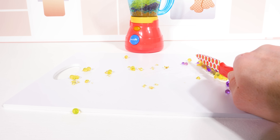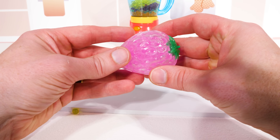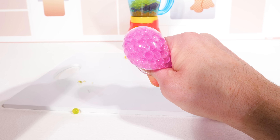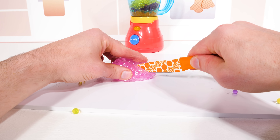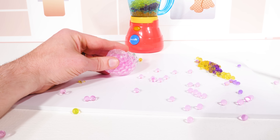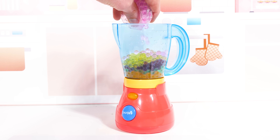Let's make some room for our last fruit. Strawberry — this looks like a really tasty one. Well, at least we have enough to add to our smoothie.